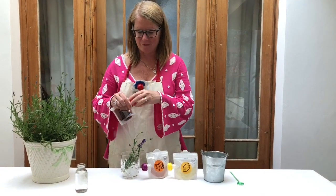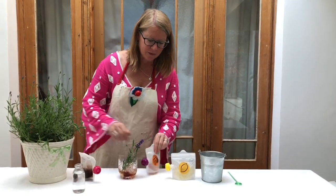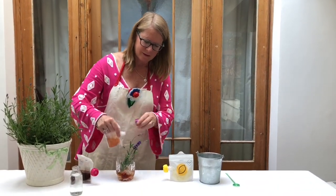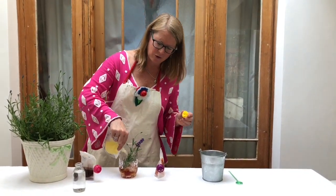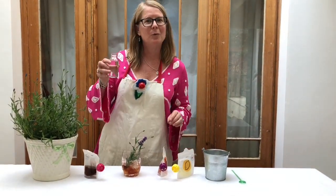We start with one and a half measures of gin, followed with one measure of Lavender Simple Syrup, a measure of lemon juice — fresh squeezed lemon — and last but not least, sparkling water to taste.